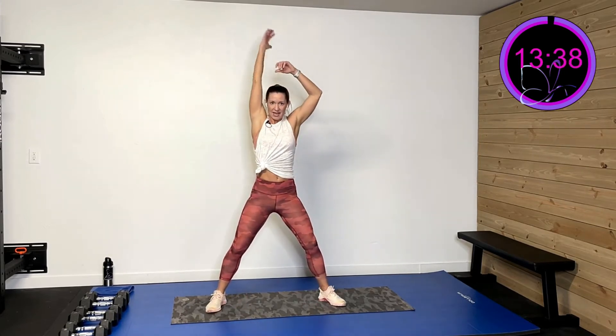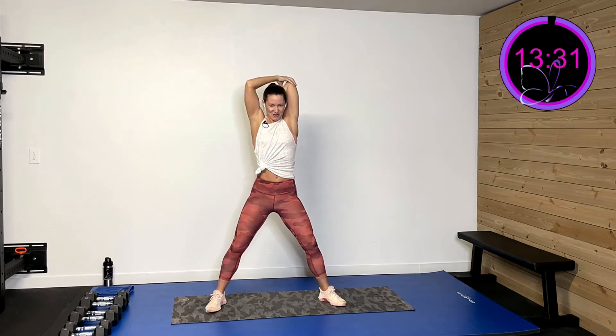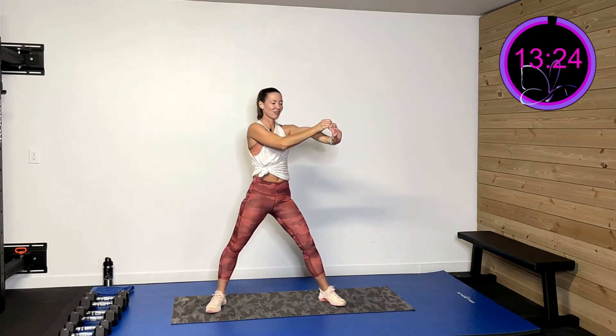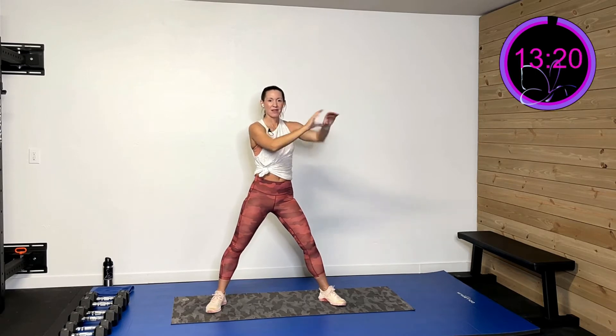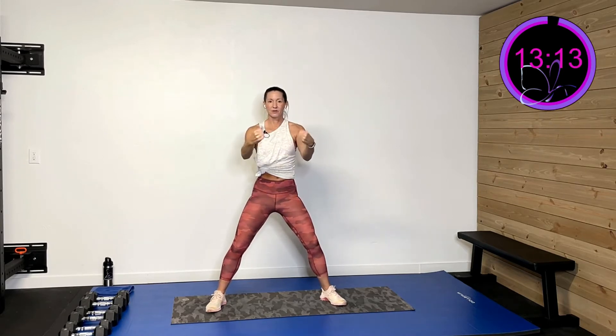Let's take that arm over and back — nice good elbow flexion and extension. And then the other side. We've got two more. Last one. Now we're gonna pull that wrist back, stretch that out a little bit, and then pull it down. Then pull the wrist back on the other side and pull it out and down. Then roll those wrists and roll them the other way. One more time — roll those wrists and roll them the other way.